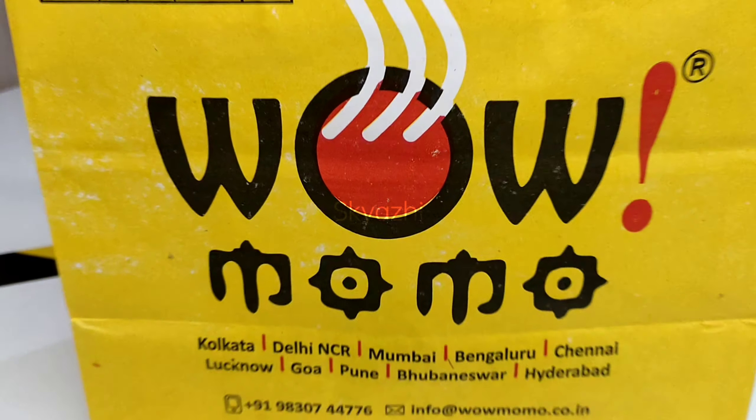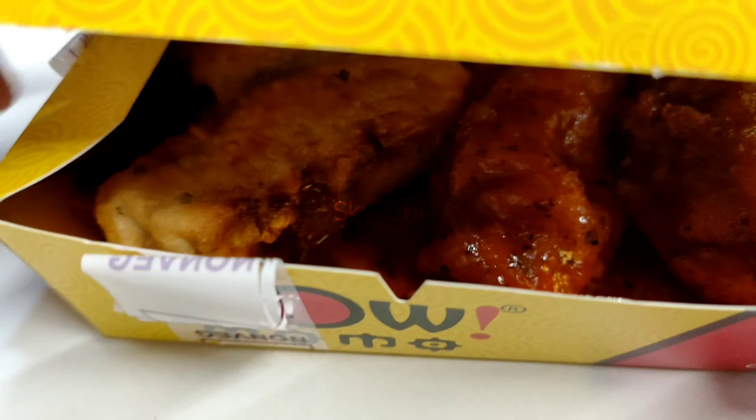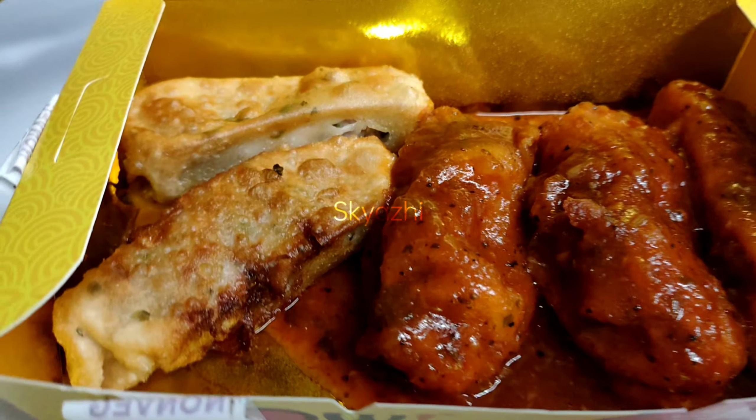Hello and welcome to this video. We are going to talk about Pan-Fried Momos. What is the difference between Pan-Fried Momos and Fried Momos?